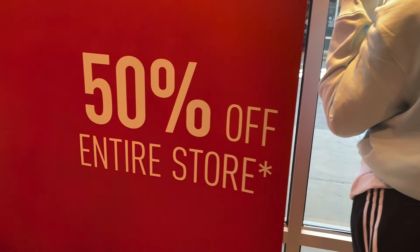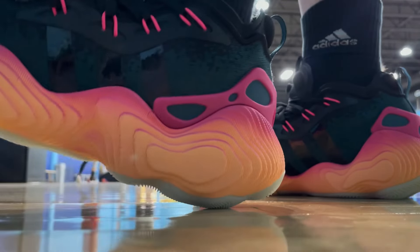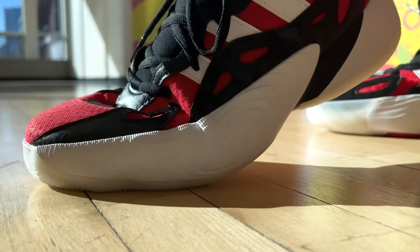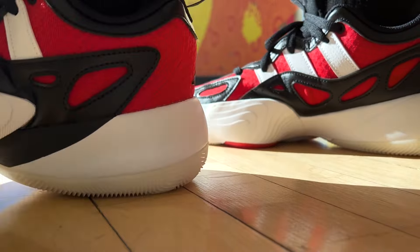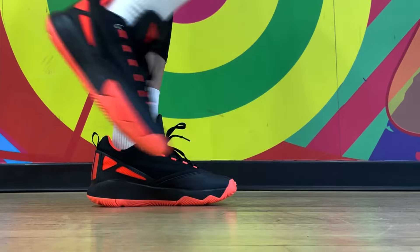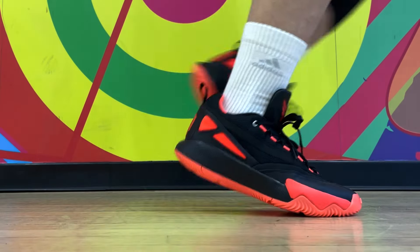Overall, I think this is a decent budget option. But again, if you're patient enough, you can probably grab a pair on sale later on. It copies some good features from its big brother, the Trae Young 3, but it's also not very sharp in terms of lockdown. Against the Dame Certified 2, these have better cushion and comfort, but worse traction and lockdown — so there is a trade-off. If I had to pick one myself, I'd probably take the Dame Certified 2 over these. But let me know how you feel about the new Trae Young budget shoe down in the comments. Thank you so much for watching, and I'll see you on the next one.